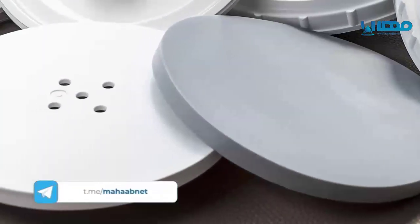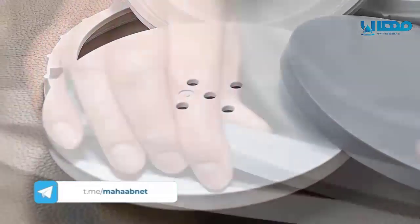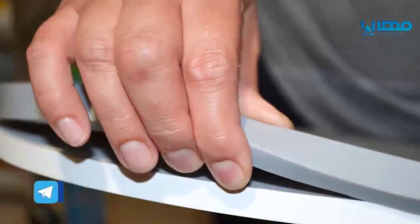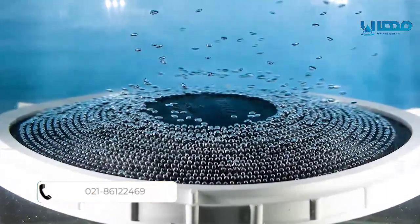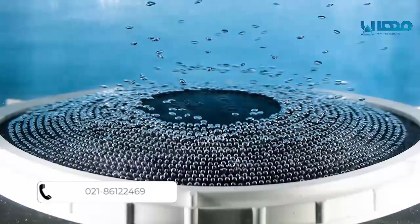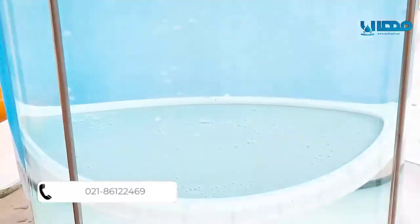Instead of being directly fixed on the diffuser's structure, the membrane is fixed on a support disk in order to guarantee uniform air distribution. This way, we achieve a uniform pressure distribution, avoiding mechanical stress, and prolong the life of the membrane.